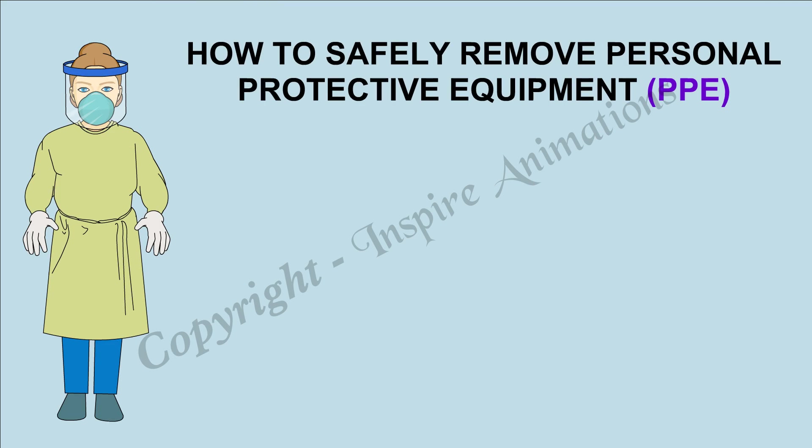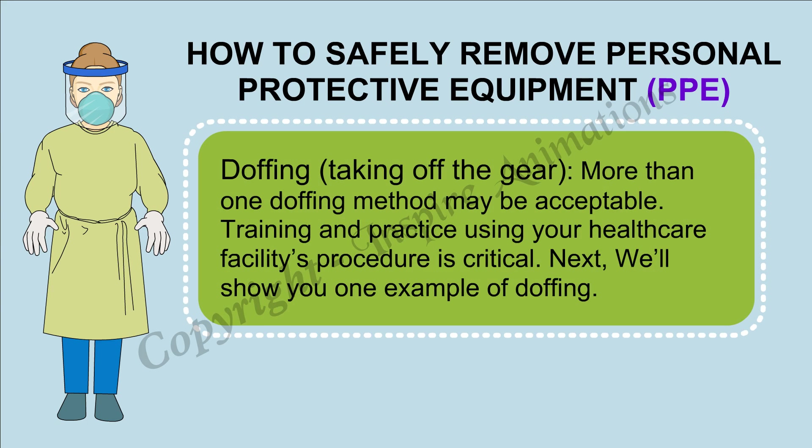How to Safely Remove Personal Protective Equipment — PPE Doffing, taking off the gear. More than one doffing method may be acceptable. Training and practicing using your healthcare facility's procedure is critical. Next, we'll show you one example of doffing.